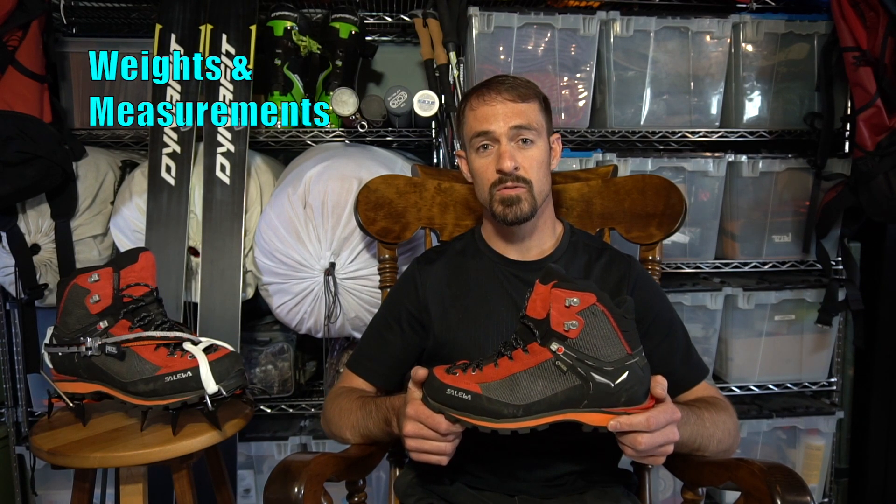My men's US size 10 weigh in at 3 pounds 3 ounces for the pair. And with a minimal footprint, you won't look like you're walking around in clown shoes. The Crow GTX features a sleek design, with all of the features an Alpine should need and none of the fluff you don't.